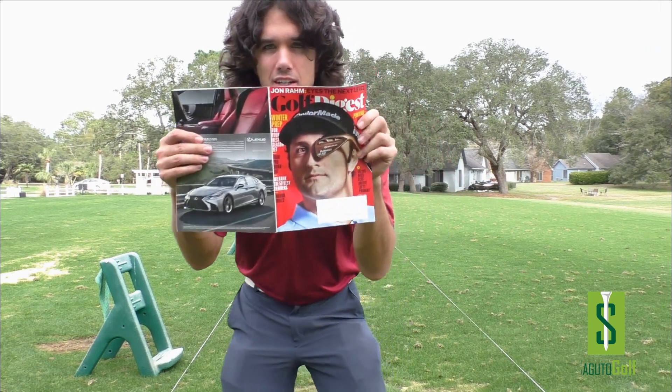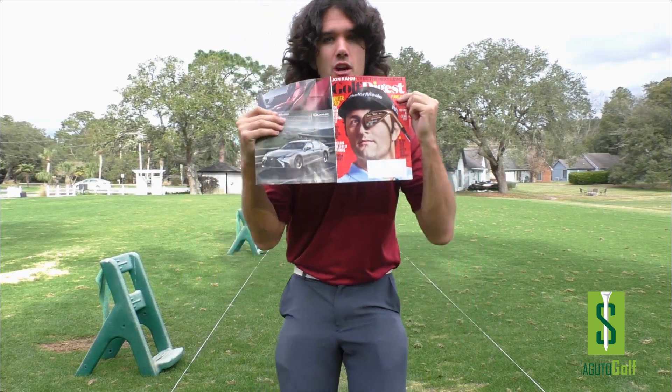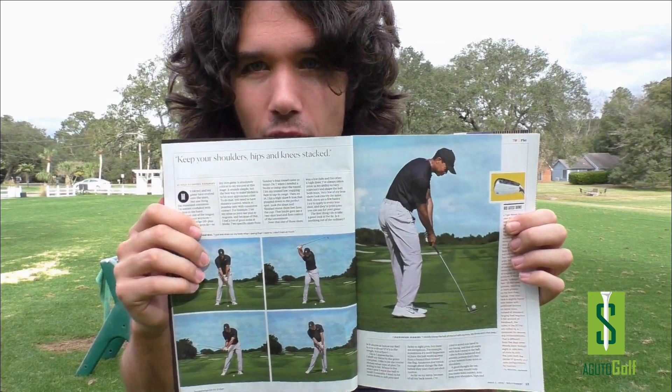Have you read the most recent Golf Digest? Do you know what I'm talking about? Do you have Golf Digest? If you don't, it doesn't matter — I'm going to share this with you today. We've got an awesome tip from the best golfer in the world, Tiger Woods.